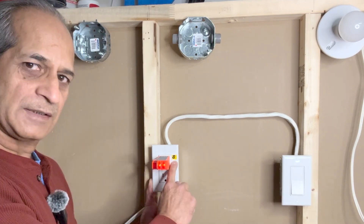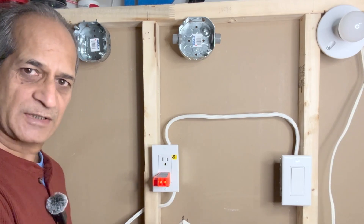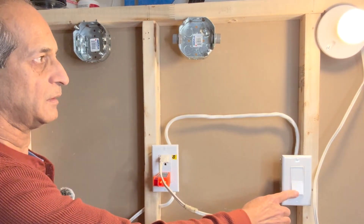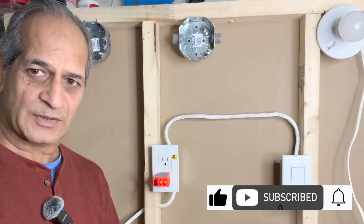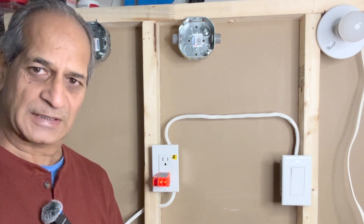Now this receptacle will be on only when the switch is turned on. Let me test it with the lamp. I will show the entire wiring process on this dummy wall — stay tuned and watch the video until the end to see how I complete the project. Let's get started.